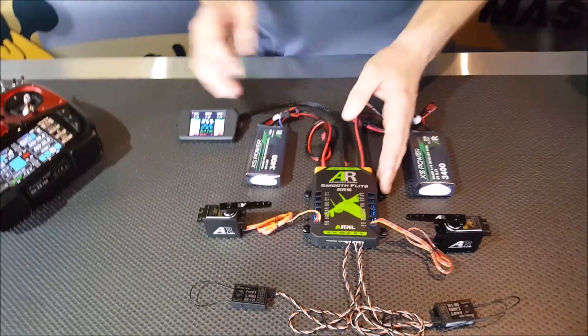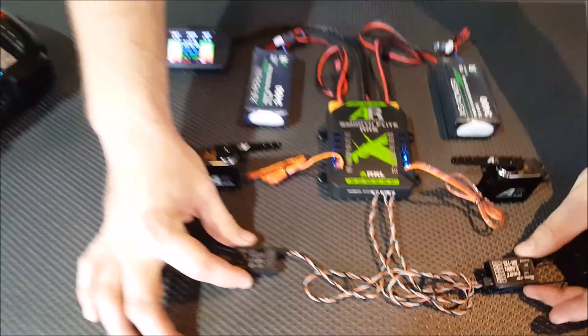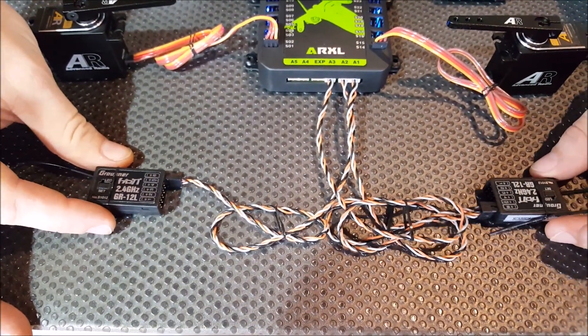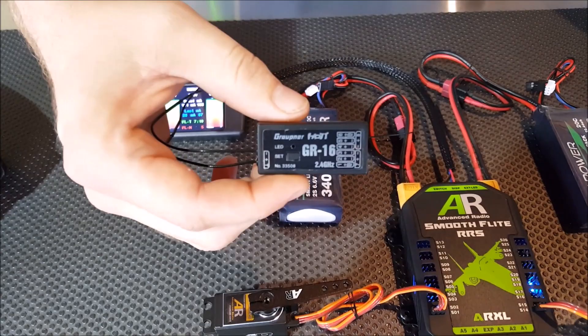Today we'll be using a 24MZ radio and two 12L receivers. As you can see, these have already been plugged into the SmartBus and they have been bound, but we'll go through that setup in a moment. You can also use a larger Graupner receiver like the 16 or even the 24.